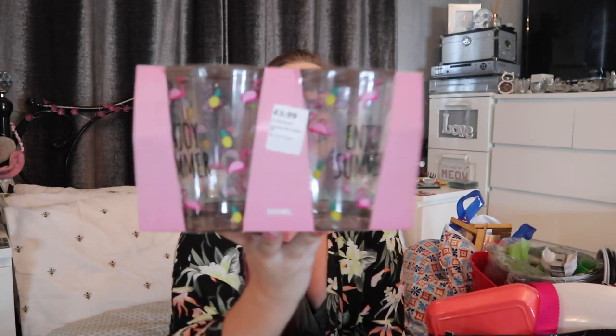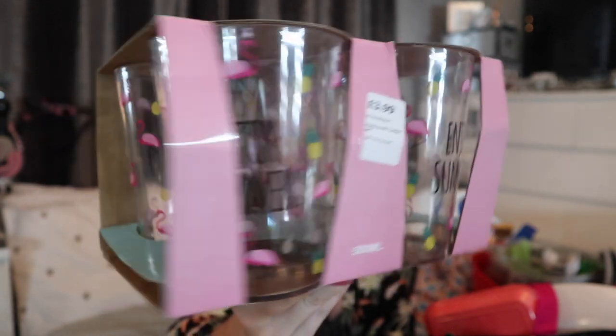Most of it is from Primark so whether it's still in stock I'm not entirely sure, but if I find dupes or like-for-likes I'll leave it all in the description box below. However this was not from Primark — these were from The Range. They were £3.99 for four little tumblers and they are a set of plastic 'Enjoy Summer' flamingo tumbler glasses. Got to have plastic because I haven't been to a barbecue where a glass hasn't been smashed.